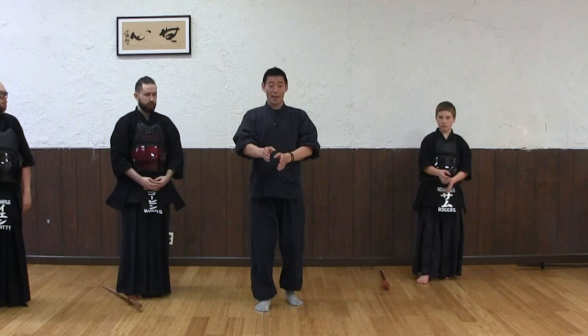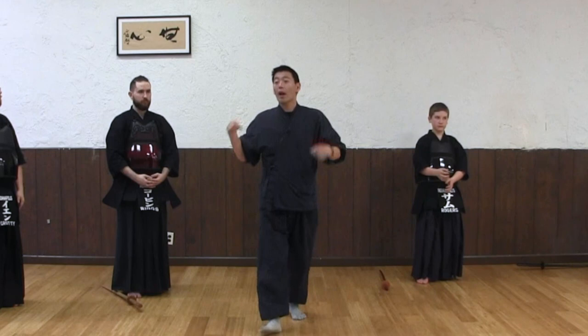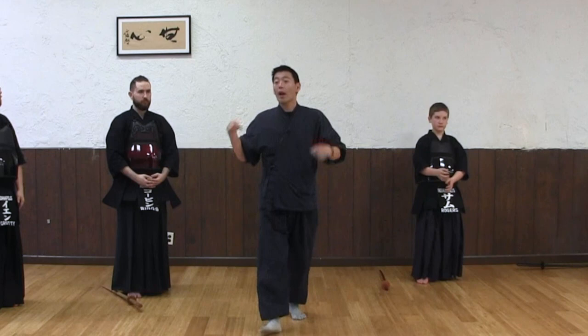You have to have good kamae, and then strike men — boom. This doesn't change, theoretically. Of course it will, because you move, right? It will change. But you have to know the theory.